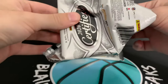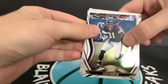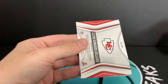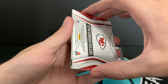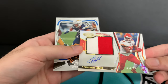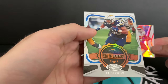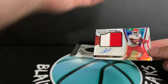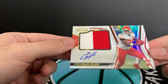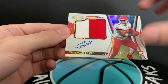We've got two thick packs left — one's going to be our memorabilia and one's going to be our freshman fabric. Clyde Edwards-Helaire — this is going to be our RPA freshman fabric for the Chiefs, out of 249. And a Seal of Approval, Austin Ekeler as well. Taking a closer look at this — it's a multicolored patch. These are nice. Nice hit.